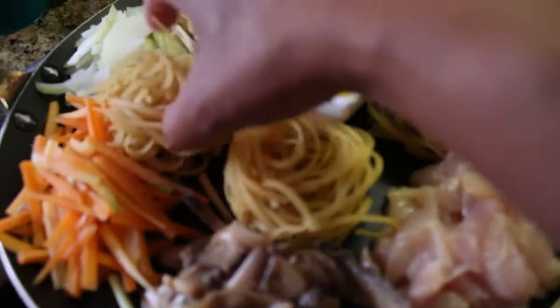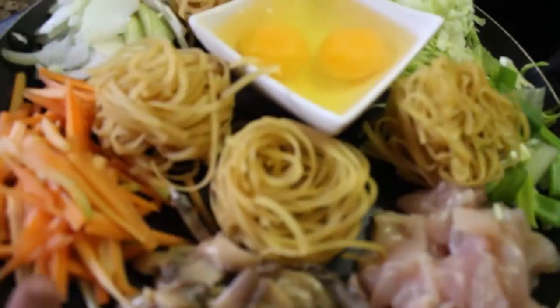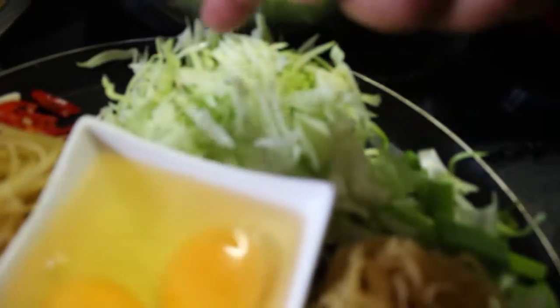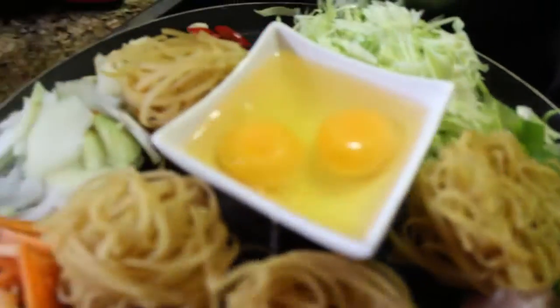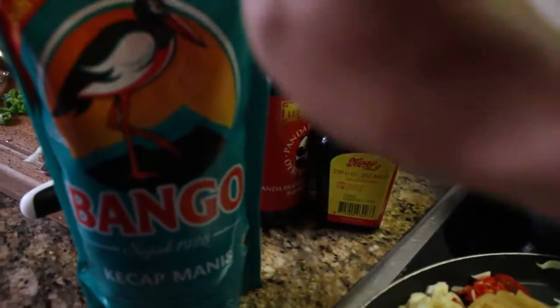I have chicken, mushroom, this is the noodle. And carrot, onion, garlic, chili, cabbage, spring onion — you can use any kind of vegetable. And I have two eggs.